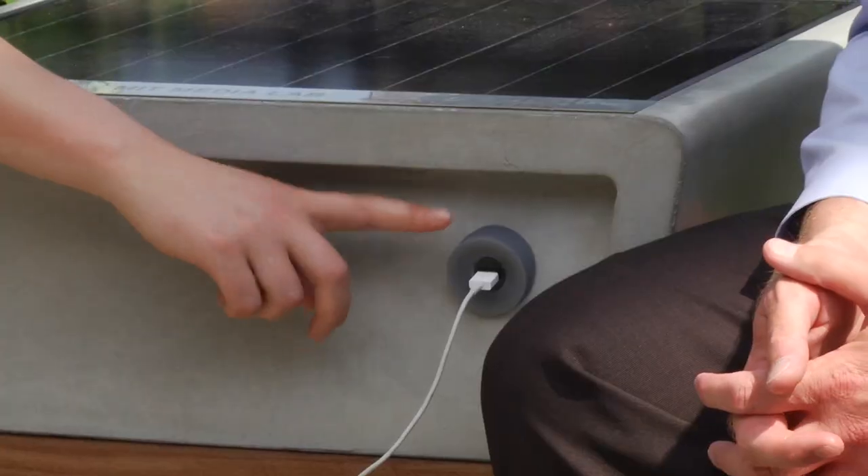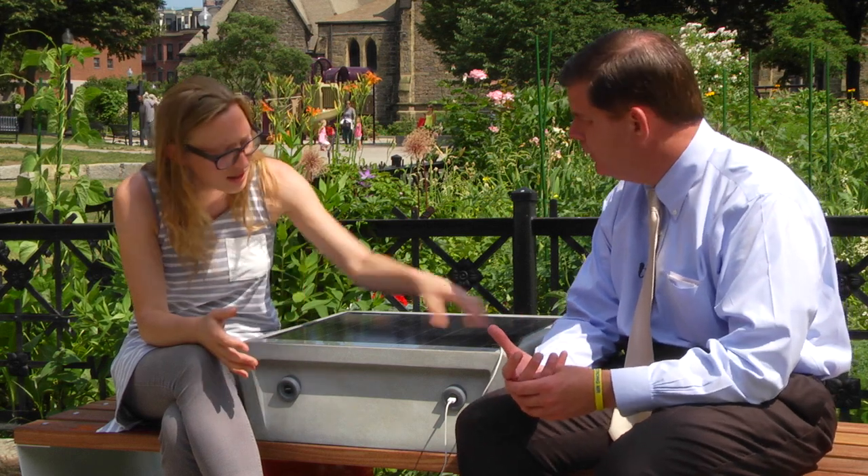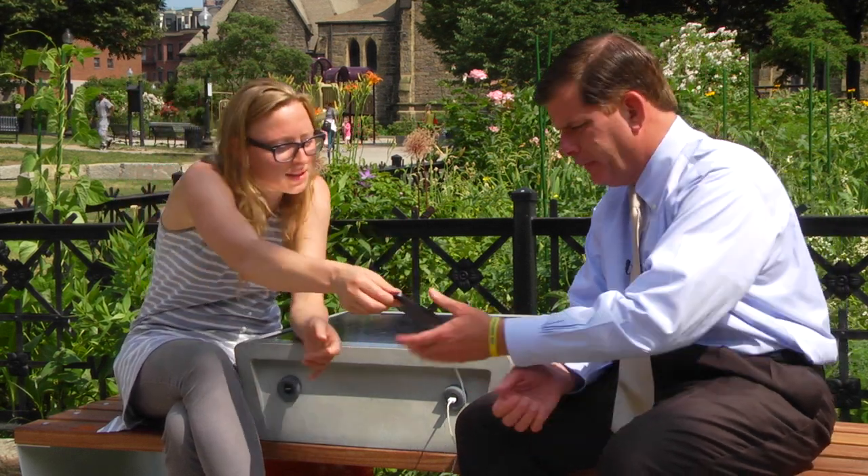I'm really excited to talk to you today on a SUFA, a solar-powered bench where you can charge your phone. I'll be able to put on my phone — you can see it's basically charging.